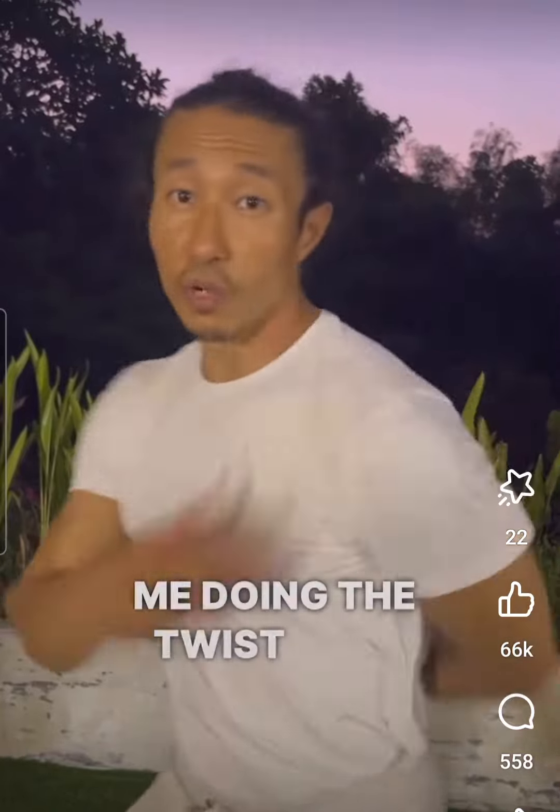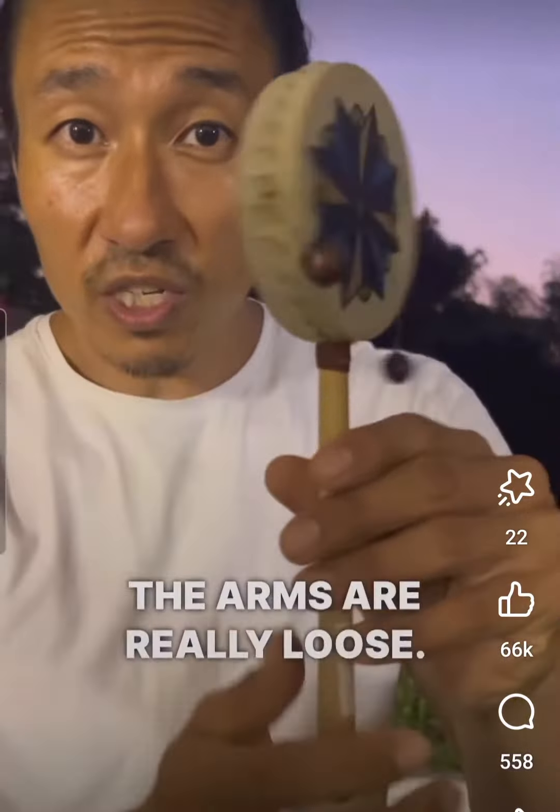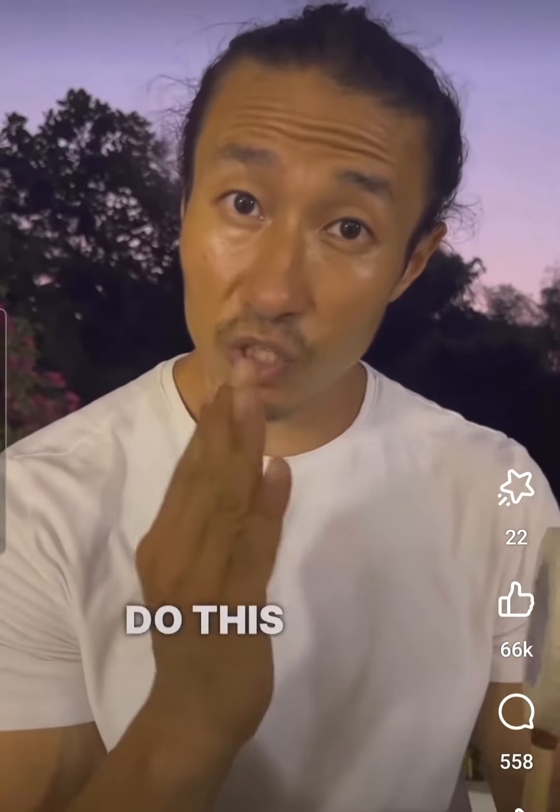Notice the connection between this drum and me doing a twist here. Notice how my arms are very, very loose, just like this drum. The key thing between this drum and the twist is that the arms are really loose — you're using the minimum amount of energy to do this twist.